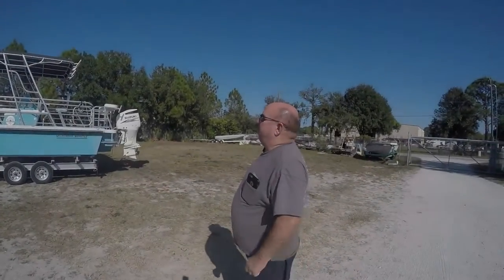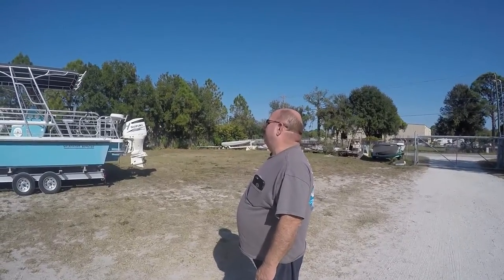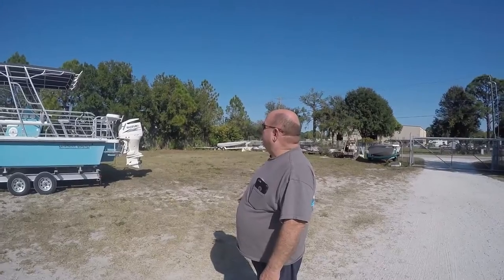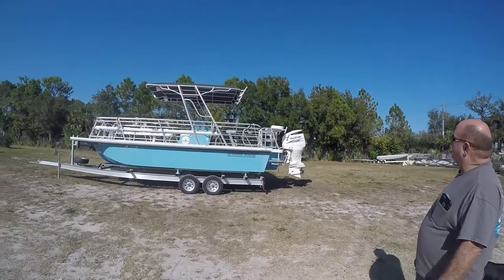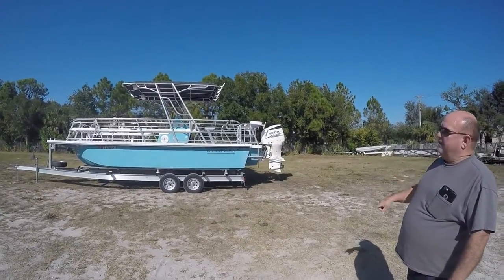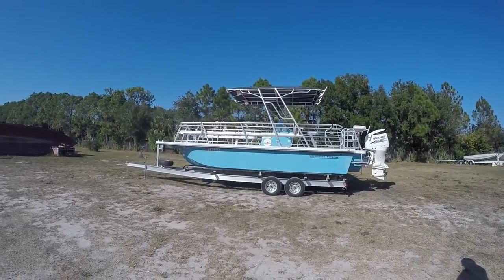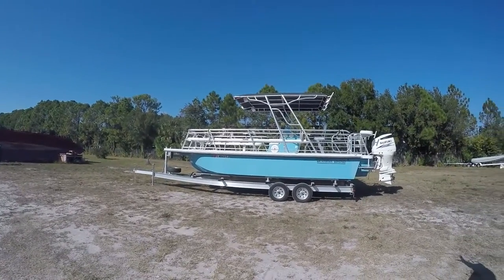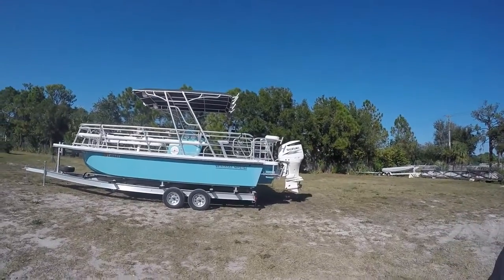This is a 2015 25 by 8.5 foot fiberglass tri-tune catamaran coach. It comes with a brand new 2017 300 horse Suzuki with full factory warranty. It will come with a brand new trailer — not the trailer that's under it, which is actually for a bigger boat. We'll build a brand new aluminum custom trailer that will look just like that, but it will suit the boat by itself.